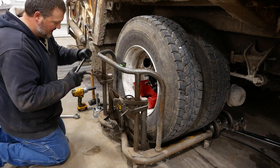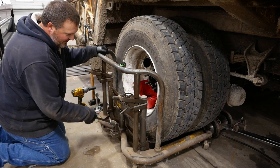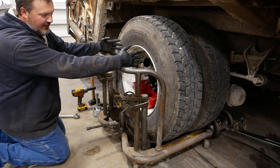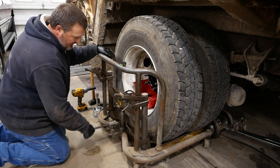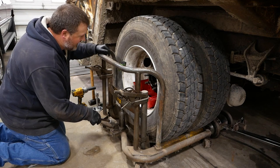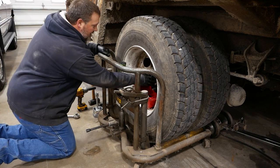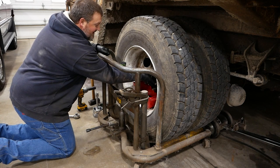This is a wheel dolly — it's a special tool just for doing this job. It's going to let us pull this whole wheel and hub assembly off without having to strip the wheels off the hub first. Pretty handy tool that I don't use nearly enough to justify the space it takes up in my shop, but a couple times a year it makes life a little easier.